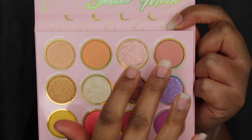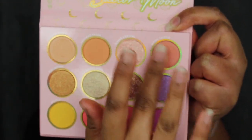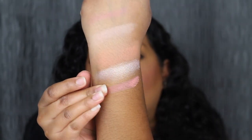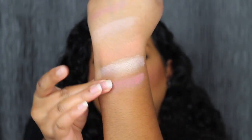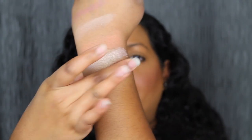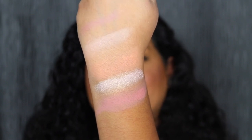The last shade in the top row is called Moon Castle — another soft, buttery shadow. Here's what Moon Castle looks like; you can barely see it. Moon Castle is described as a soft coral shade. Let's blend it out and build it up. These shades are buildable, which I do like.